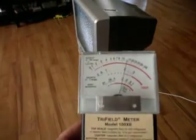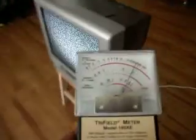So we're going to start off on 0 to 100 on the magnetic range. As you can see, there's a magnetic field around this television that's very, very high.